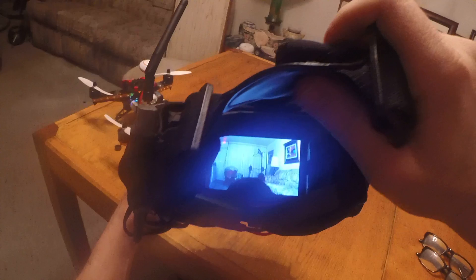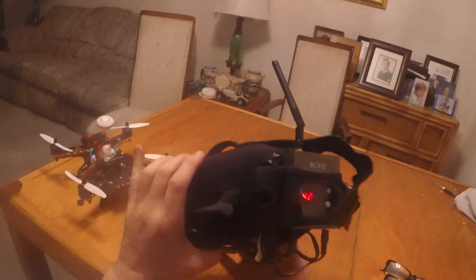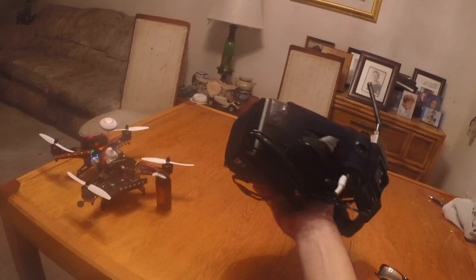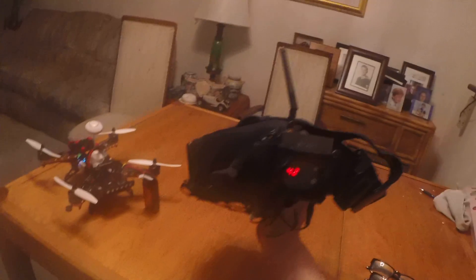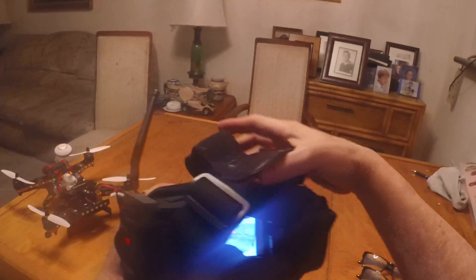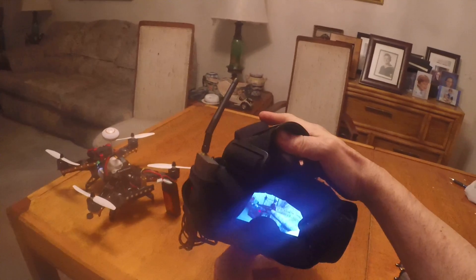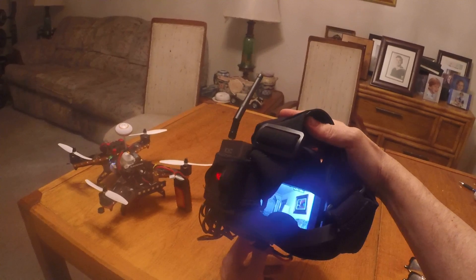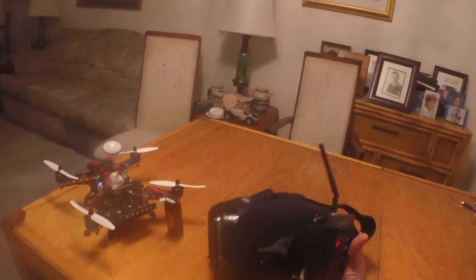Even without the Fresnel lens, with glasses it works. For the price, this is definitely a worthwhile investment if you want to get into FPV and don't have big bucks. I'll post updates once I get more FPV time, but so far, as stated on Hobby King's website, this is a pretty cool product.